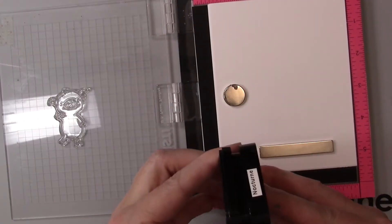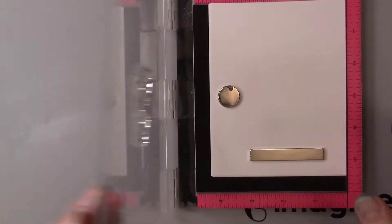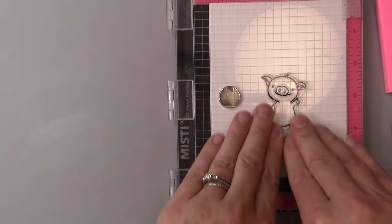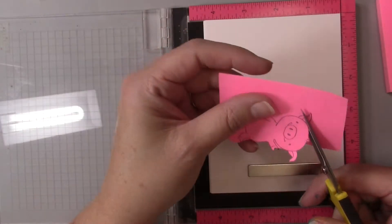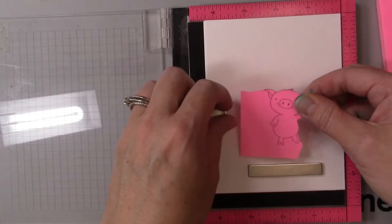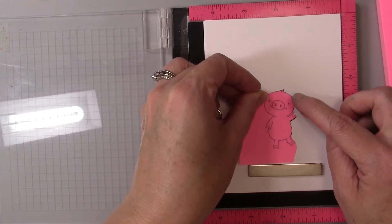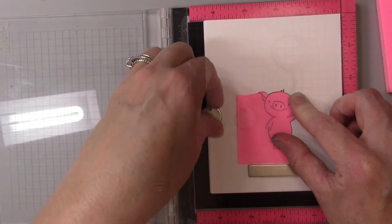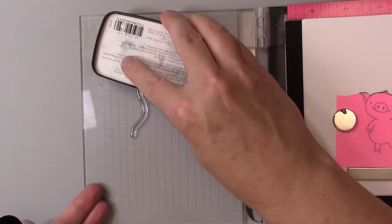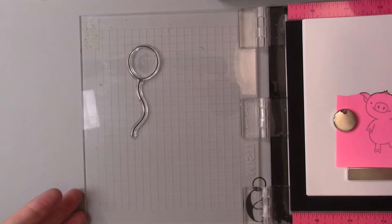Now I'm going to move to stamping the little piglet using my favorite Nocturne VersaFine Clair ink. I'm going to be watercoloring the pig and balloon so I think that works best. Now I'm adding a little bit of a mask — just using a Post-it note and placing it over the pig, then putting one of my magnets from my stamping platform on top. This will mask the pig so I can put that balloon with its string anywhere I want, so it looks like it's actually behind the pig. Remember: when you do masking, you want the image you want in the foreground to be the thing you stamp first.